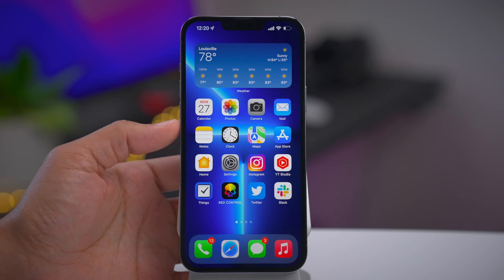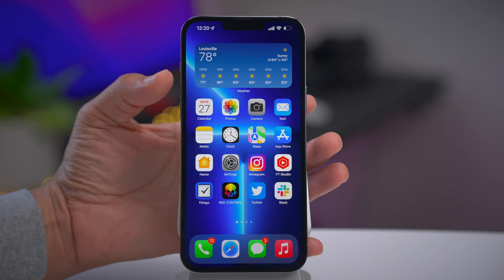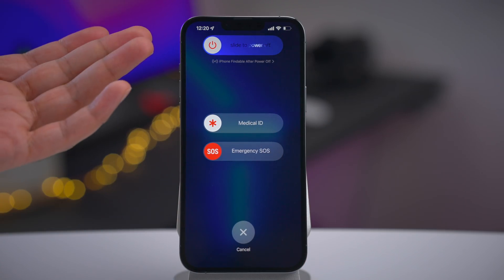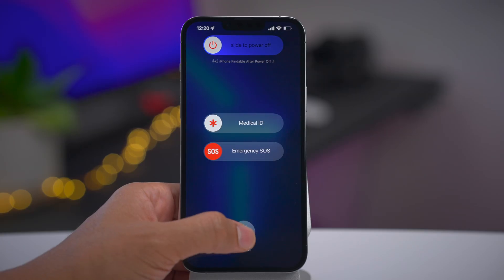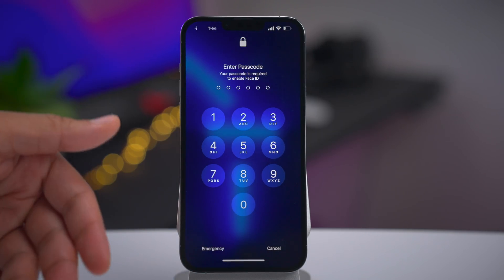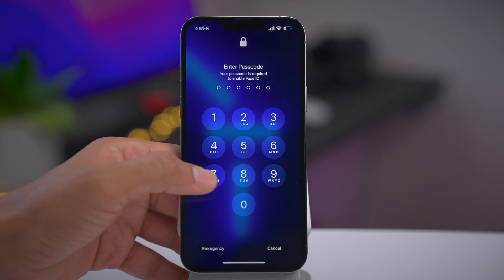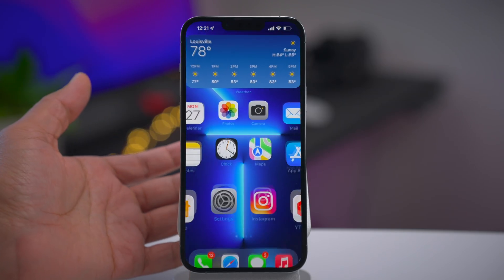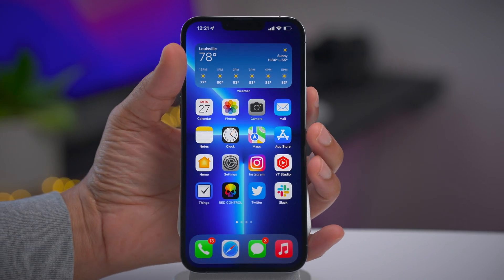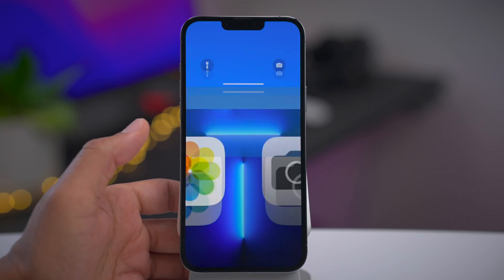Now let me show you how to temporarily disable Face ID. We've actually already done this — it involves pressing and holding the side button with one of the volume buttons. When you hit Cancel on that screen, Face ID is disabled. You'll have to enter your passcode to re-enable it. Once you enter your passcode and lock then wake the device, Face ID will be reactivated.